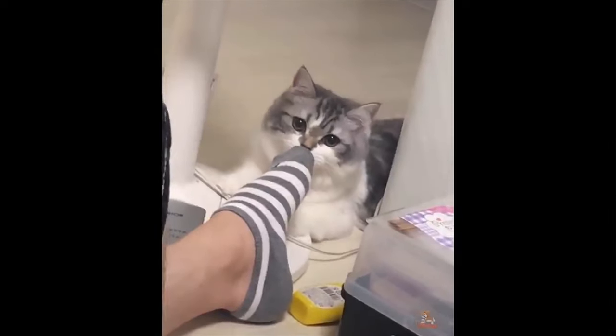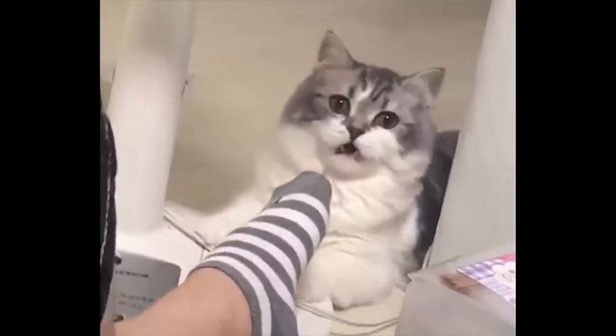Don't forget extra socks, sandals, and flip-flops. I recommend bringing three or four pairs of socks — you'll wear one pair for the summit hike and may want a fresh pair once you reach base camp, since the earlier four to five hour hike can leave them quite sweaty. For sandals and flip-flops, you won't want to wear your hiking shoes around base camp when you want to relax.